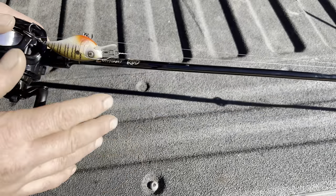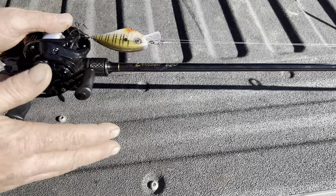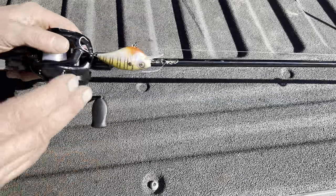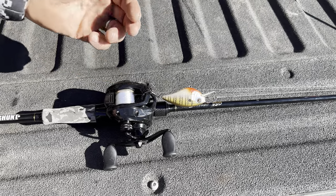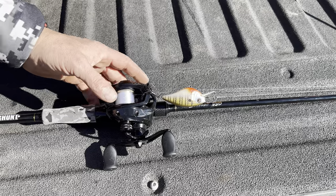Now the two pieces, like I said, are both a positive and a negative. Works really good — very compact, very portable, that's the biggest key. Do you lose sensitivity? A little bit. But honestly, if you're using this for a general purpose, throwing square bills, lipless crankbaits, spinnerbaits, things like that, with the reel that's on here, it works really, really well.